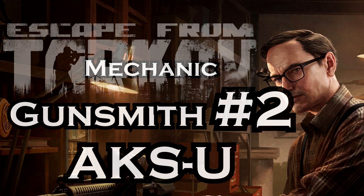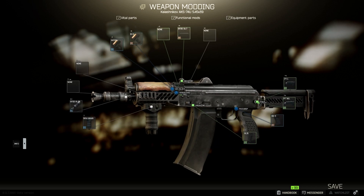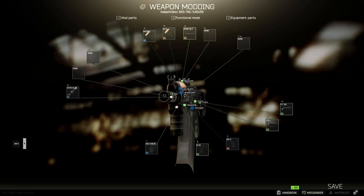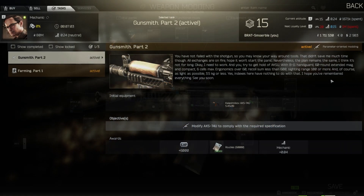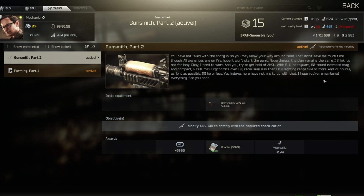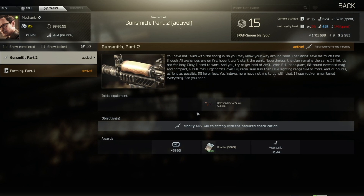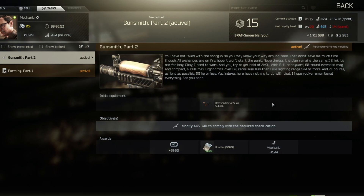Let's modify the AKSU, one of the worst weapons in Escape from Tarkov. However, it's just a mechanic quest so we fulfill it of course like he wants it. This is the only mission where you receive the weapon that you need to modify when you accept the mission.